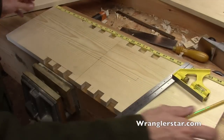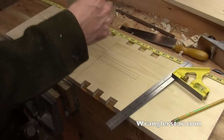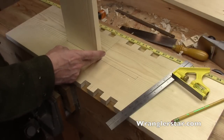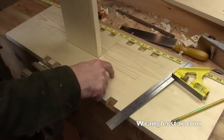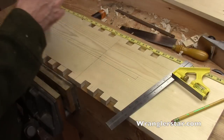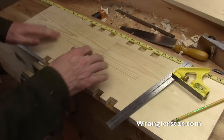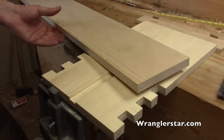I've got the two ends bottom to bottom here and this is a layout for the dado. This will be the center divider which will recess 3/16 into the side panel. Let's cut these out. I've never cut a dado like this so I'm not exactly sure how to go about it without power tools, but we'll figure something out.